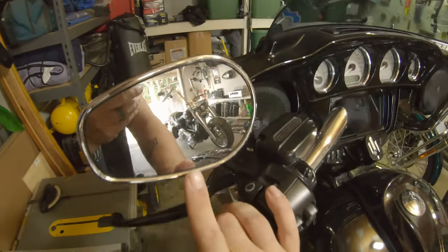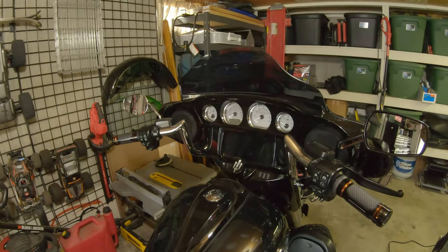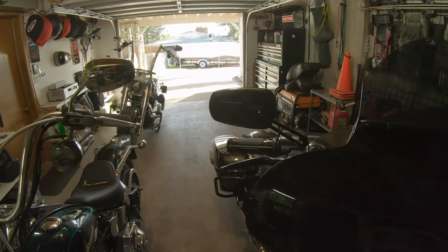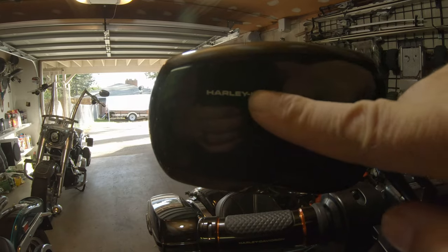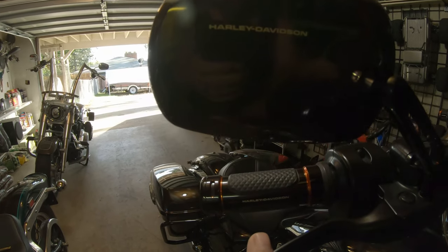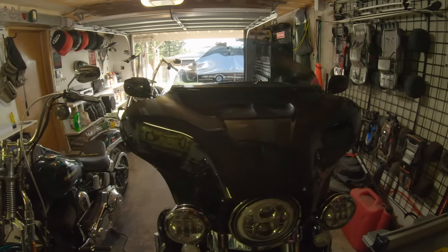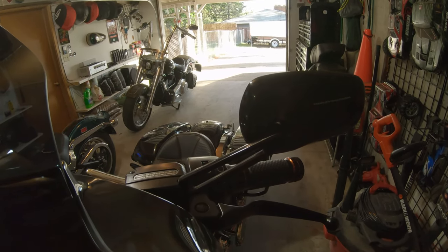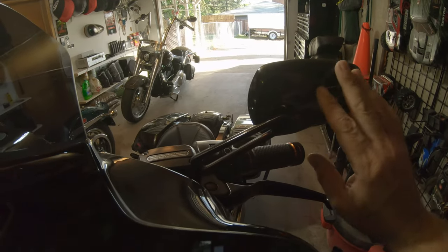Going to pop that other mirror off — really simple. I'll spend way more time fiddling with the orientation, making sure I can see behind myself adequately. Another job well done. There's that Harley logo — appears to be laser etched in — it's a bummer, but at least it's fairly subtle. At least the font matches, I guess. I'm probably the only one that ever notices it, but worst case maybe I could lightly dab a black sharpie on there. We'll see.